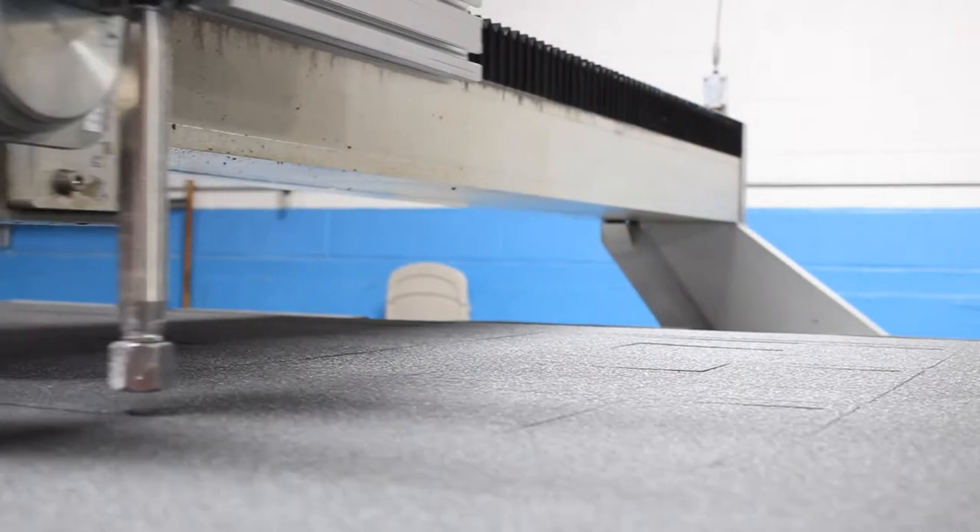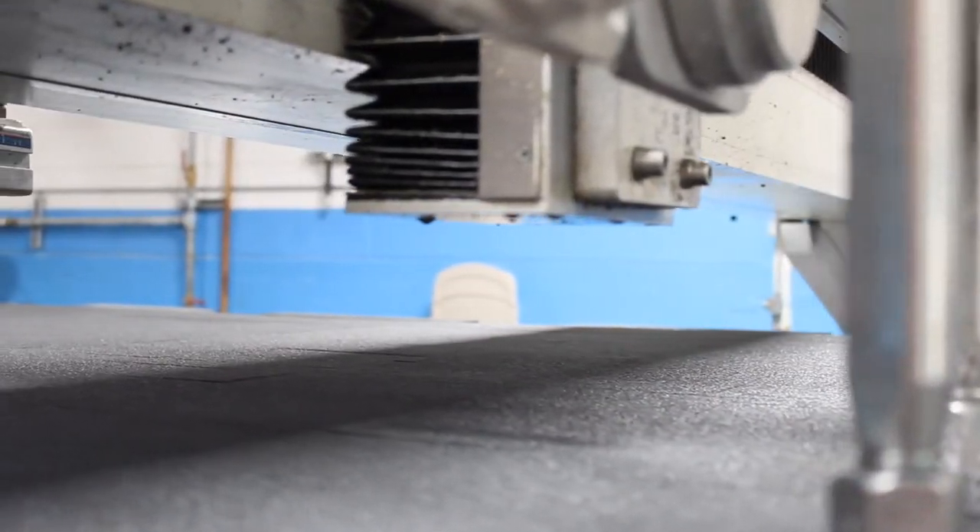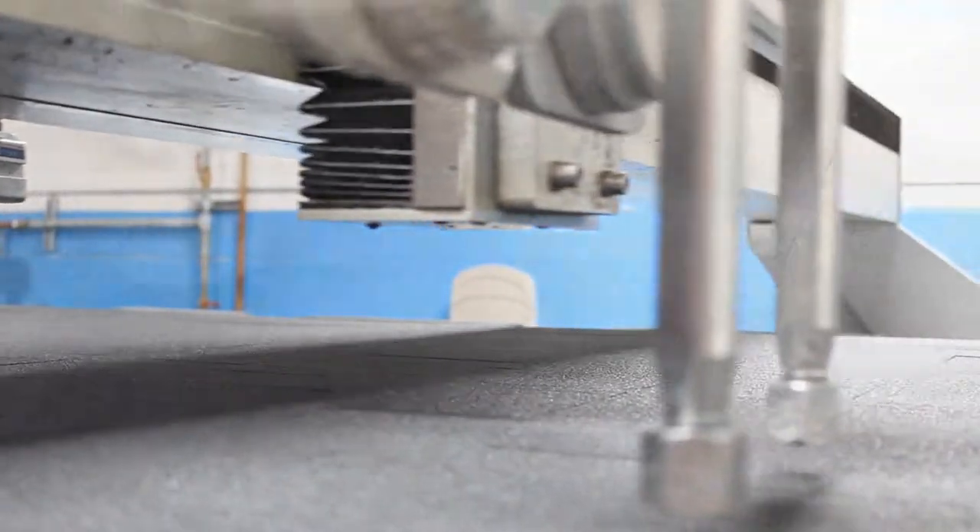All of our custom foam inserts are cut on one of our two water jet machines. These machines cut with extreme accuracy to ensure a quality insert.